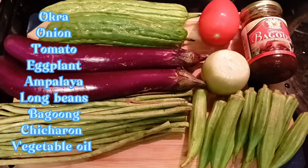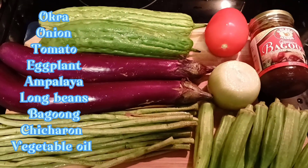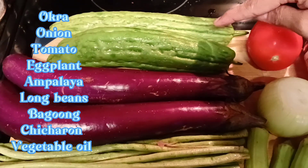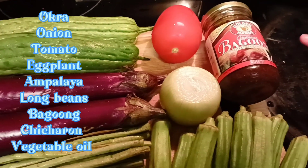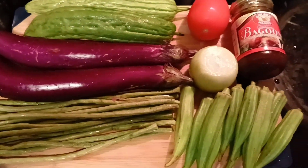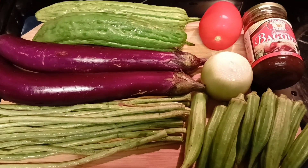Hey guys, all my ingredients for my pinakbet — without the squash because I forgot to buy it. So this is long beans, some eggplant, ampalaya, tomato, and some babuoy, onions, and okra. That's the sample of my pinakbet but this is good. I forgot to buy squash.